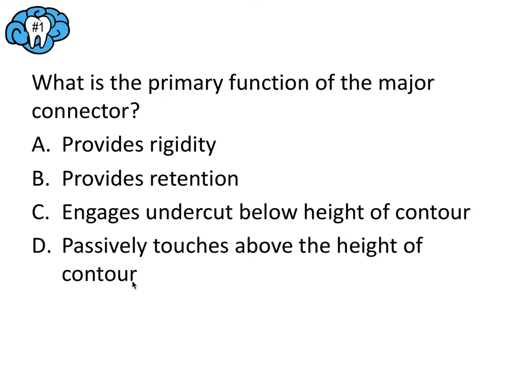The major connector is like the chassis or frame of a car that all other components are attached to. It makes sense that its primary function would be to unite all other components and provide strength and structure. Answer A — providing rigidity — is the primary function of the major connector. C describes the retentive clasp arm engaging the undercut below the height of contour, and D describes the reciprocal clasp arm passively touching above the height of contour. So A is the answer.